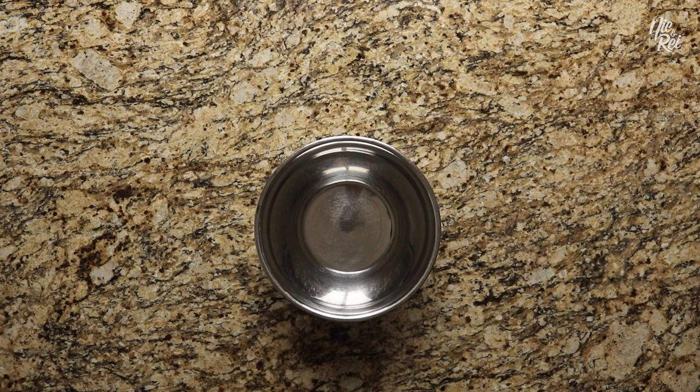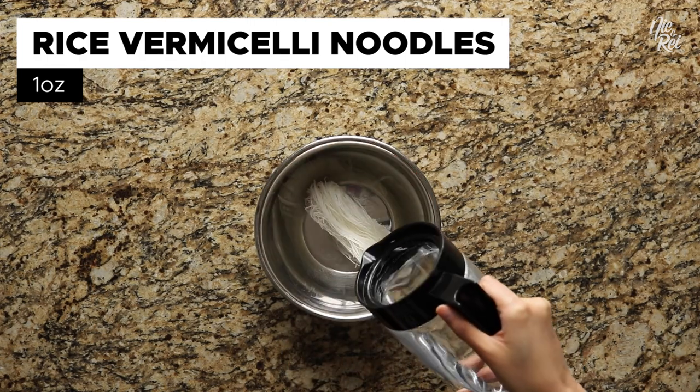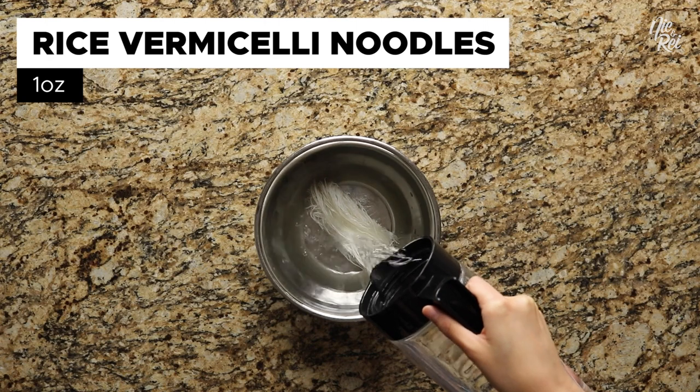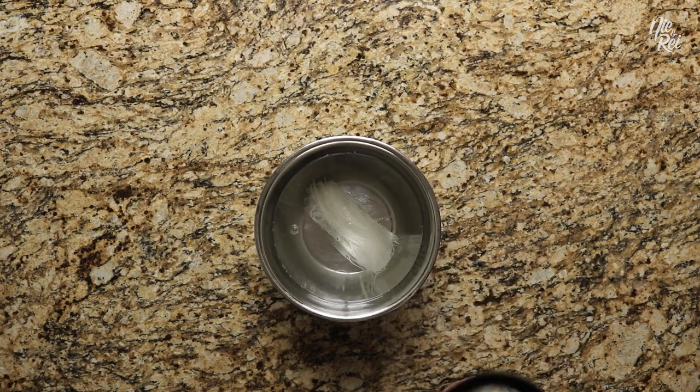To make our version of pancit kanton, you'll first want to fully submerge one ounce worth of rice vermicelli noodles in some water. This will allow the noodles to soften and be easier to work with come later.